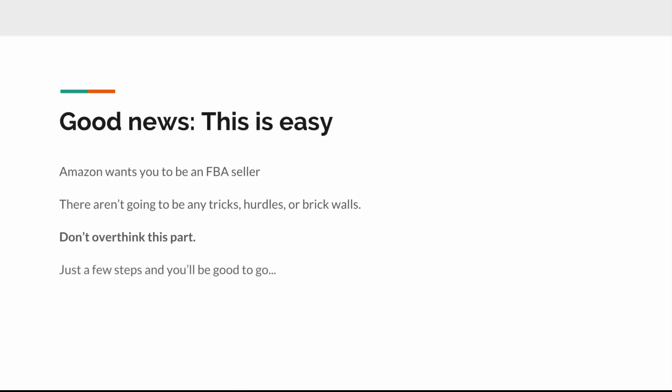Here's the thing to understand: this is not hard because Amazon wants you to be an FBA seller. They want to make this as frictionless and easy as possible. Amazon is not going to throw any obstacles in your way — there's no conspiracy to keep you out of FBA. So the big thing I want you to get here is: do not overthink this part. There's nothing here you'd have to actively go out of your way to make complicated.